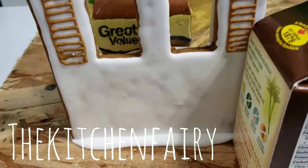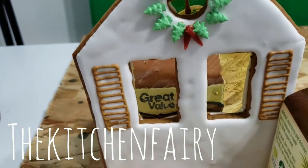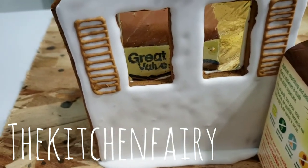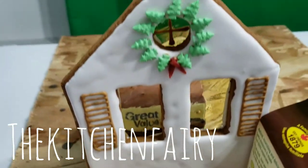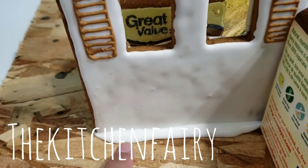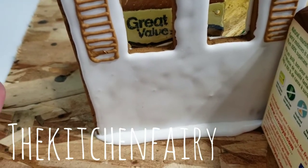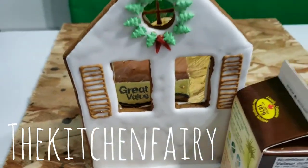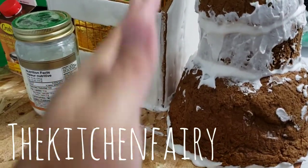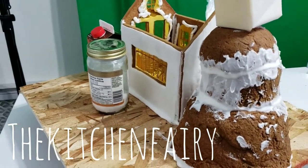Now that your pieces are dry, we're gonna start gluing them to the board. Because this is not to be consumed, I glue it right to the baseboard as is — otherwise, if it's for eating, you have to cover the baseboard first. Use royal icing each time, and let the pieces dry before you attach another one. I'm gonna build more of this side so it will be like a sloped hill — it's getting there!